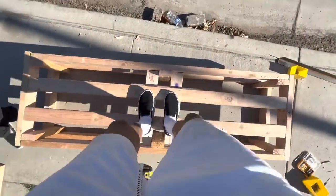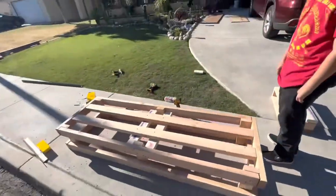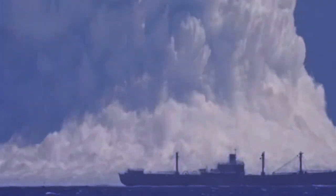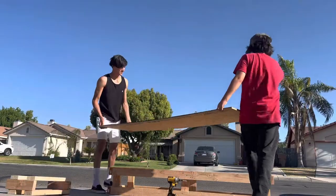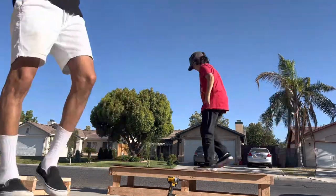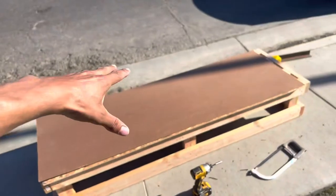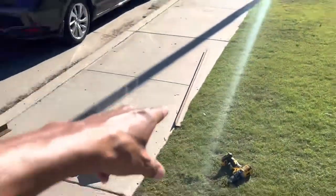Nice. Try it — test run. That's fire. Oh my God. Got to screw this into place. Throw that piece of coping on and we're done.